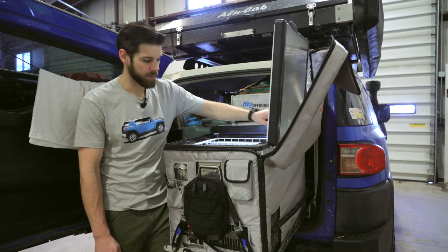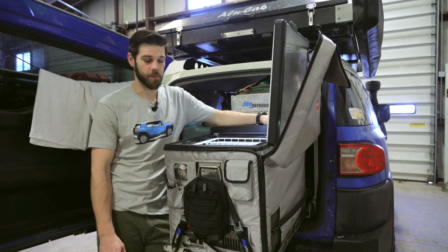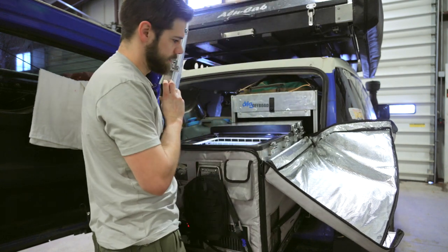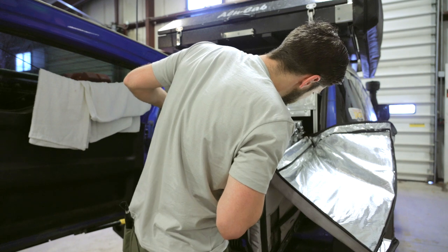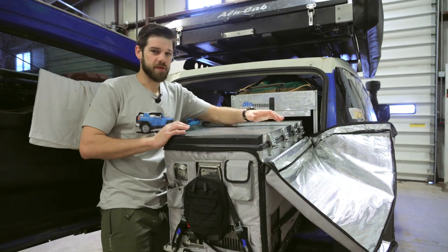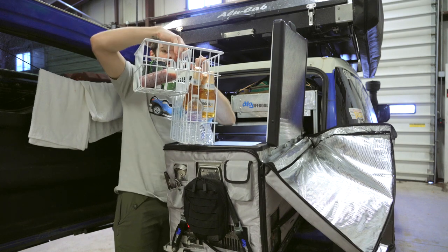It has an open-lid alarm — subtle, but you'll hear it. Just in case someone, or your inebriated self, leaves the fridge open while cooking or whatever. Also, the lids are removable, which helps for cleaning. They come off just like that — handy if you're on a desert trip and sand or grit gets in them and you need to take them off and clean them.